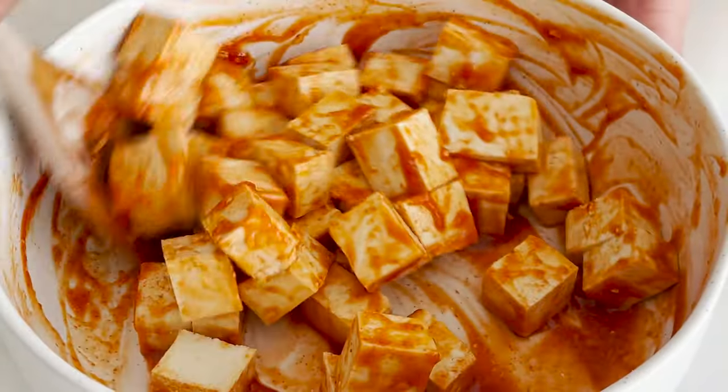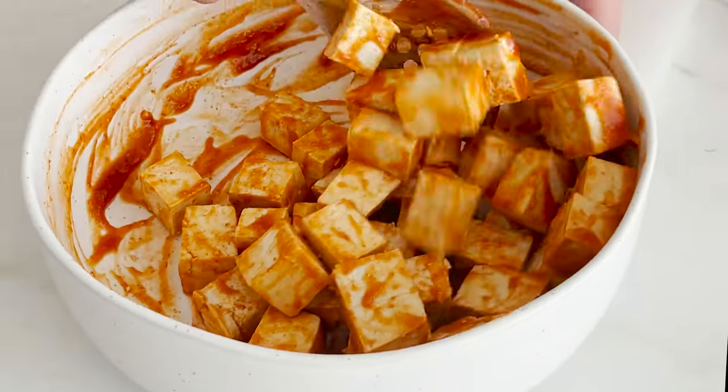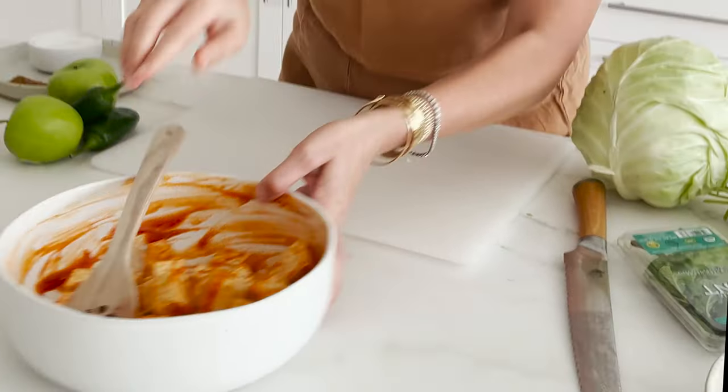Try not to break up your cubes — they are delicate. But this is the extra firm tofu, so it holds together pretty well. Set that to the side.